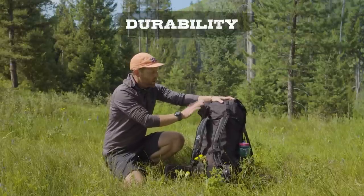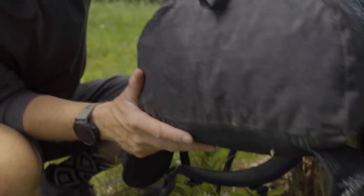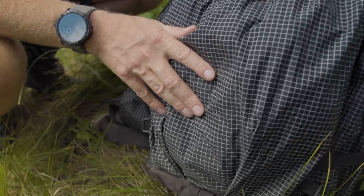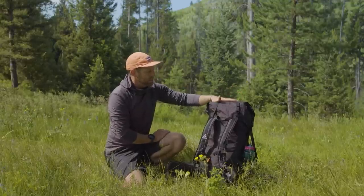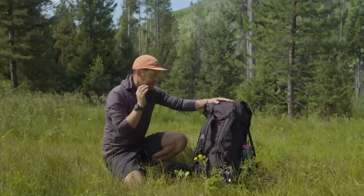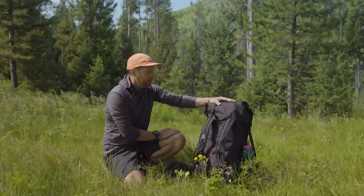Durability. The durability of these backpacks is pretty notorious for being excellent. I know people who are some of the most hardcore rugged expedition-type people that have been using these backpacks for many years and they are still going strong. This Dyneema fabric is really special in terms of backpacking — it's very expensive fabric, but it's so impressive in terms of what it can actually do, how much abrasion it can withstand, and how long a backpack like this can last if you invest in one.